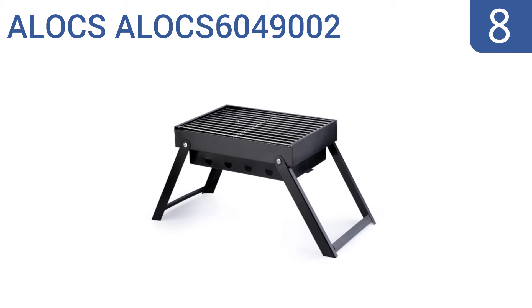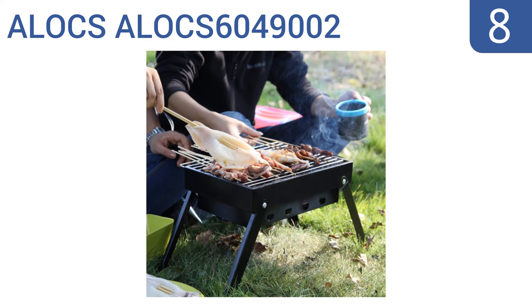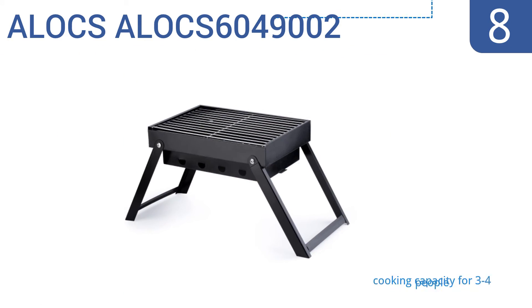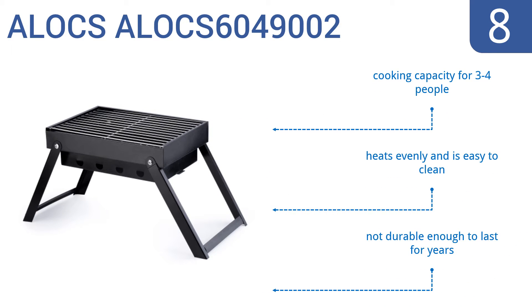Coming in at number 8 on our list, the portable ALOCS 6049002 is the perfect grill to take with you to the park or campsite. It's lightweight, engineered with a stable rust-resistant stainless steel frame, and has foldable legs which allow for convenient portability. It has a cooking capacity for 3-4 people, heats evenly, and is easy to clean.